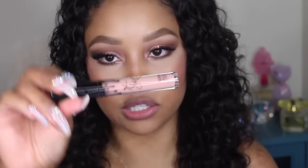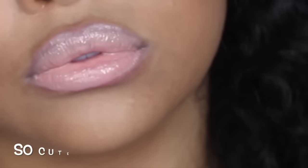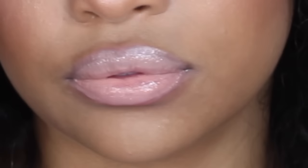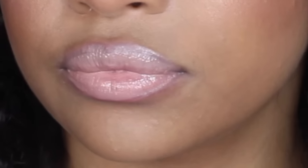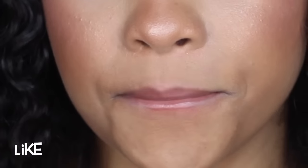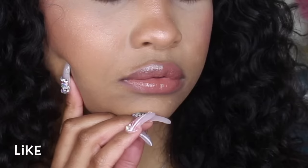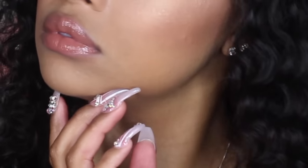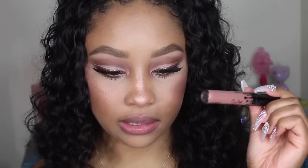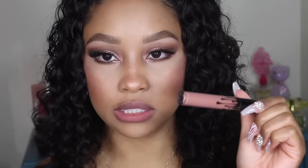The first color I'm going to try is 'So Cute,' which is described on the website as a pale beige. The next one is 'Like,' described as a warm mocha brown. After that is 'Literally,' which is described as a neutral mid-tone nude.